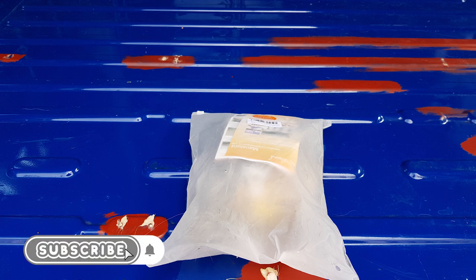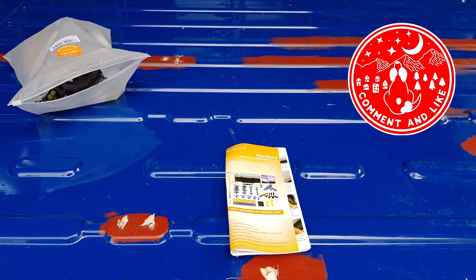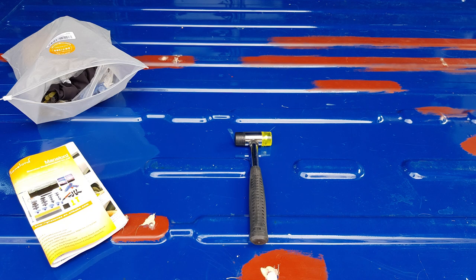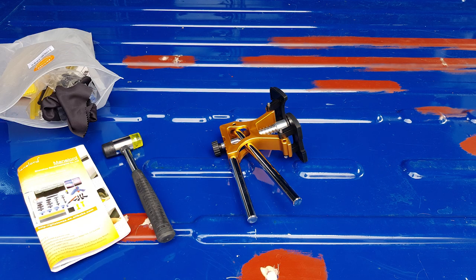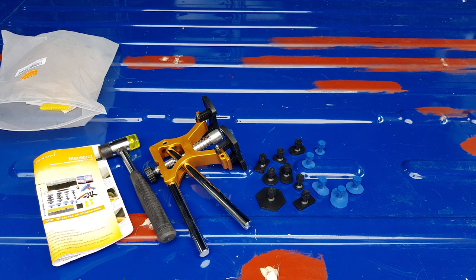So we picked this PDR kit up from Amazon and it costs just shy of £30 - the make is Mainlord. The best place to start is with the instruction manual - not that anybody reads instruction manuals, but there you go. Next up we've got the hammer, which has two different heads with two different types of materials. And probably the star of the show - next up is the paintless dent removal tool itself. It feels well put together, it's a solid piece of kit.